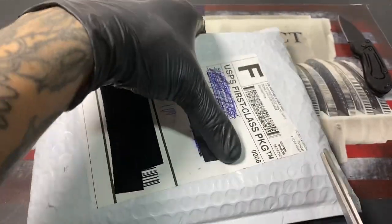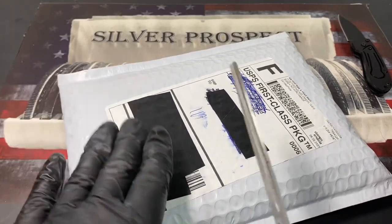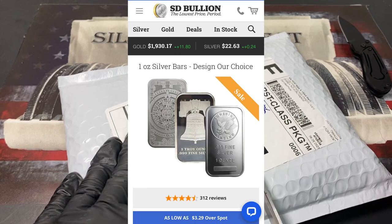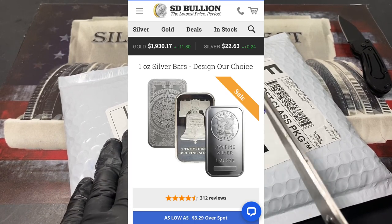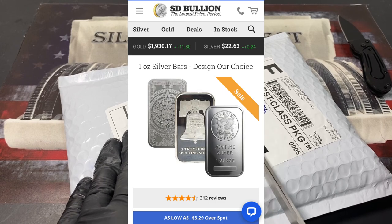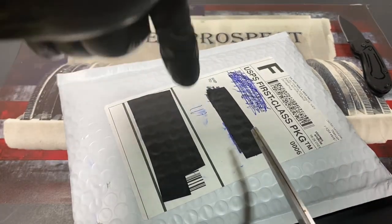Before I cut this open, in the picture they showed the Aztec calendar, the Liberty Bell, and a Sunshine Mint bar. I am hoping I get the Aztec calendar — that is what I'm hoping for. Before I unbox this, put in the comment section what you think we're gonna get. But here we go.